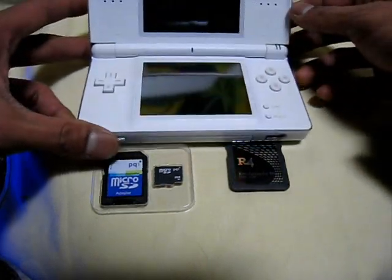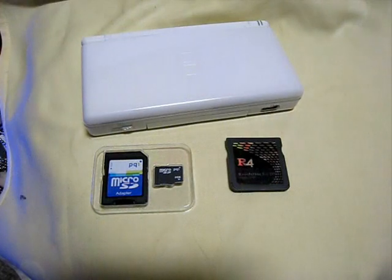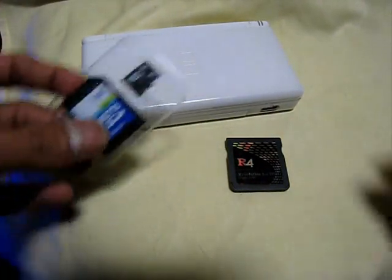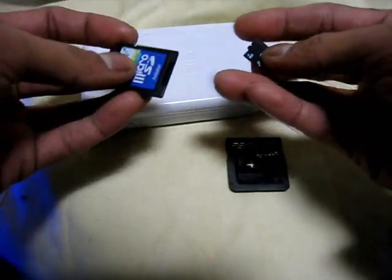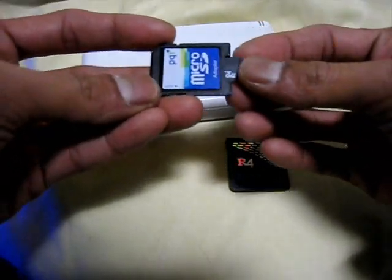So this is Nintendo DS Lite. The first step is just pull it out — just pull out the microSD, then put it in your SD card adapter. Then let's go to My Computer.